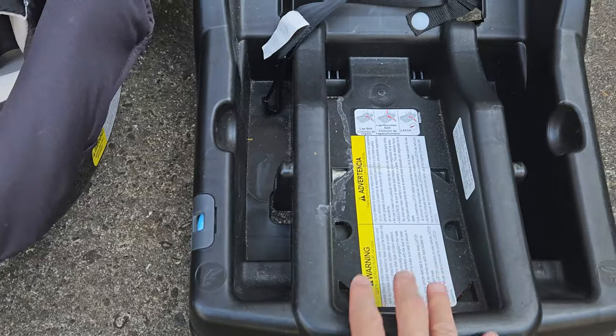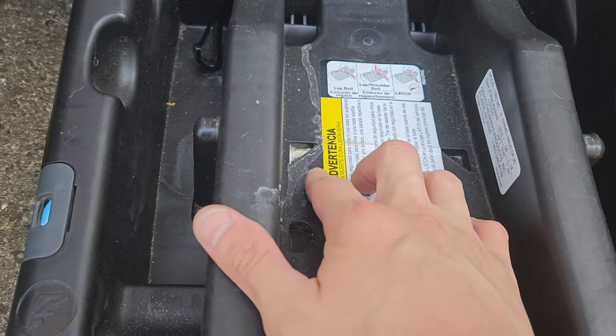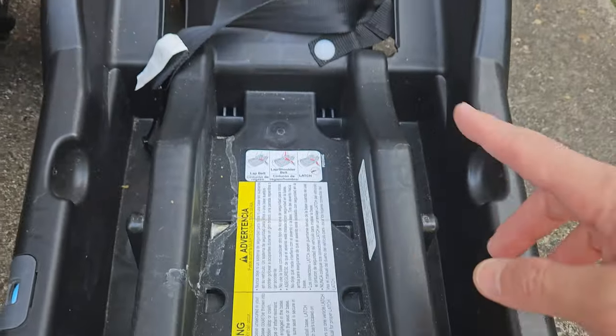This is the base that goes into the car. As you can see, it's all kind of liquid and dirt and stuff in here.